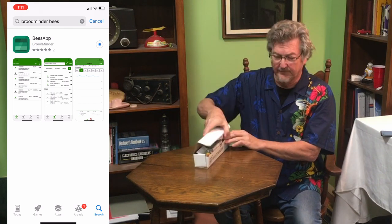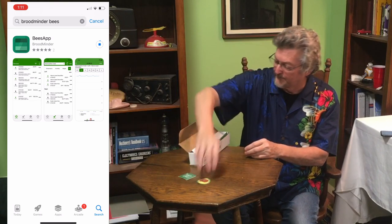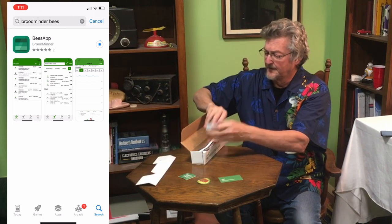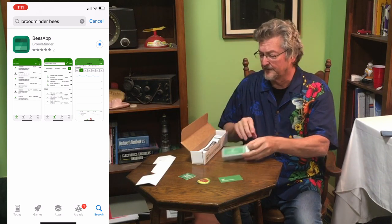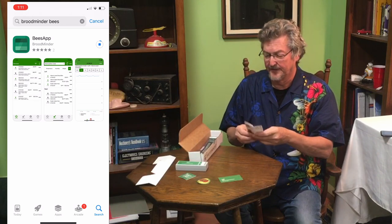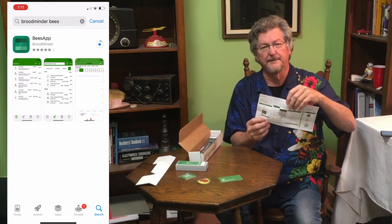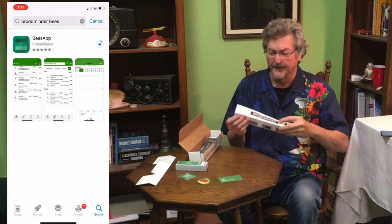Inside the box we've got a couple of stickers, a very minimal instruction card, a little filler, and this is the sub hub — this is what's going to read all the devices in the area. There's also a little instruction sheet telling you how to get going, and on the back you'll see how to read the devices individually.